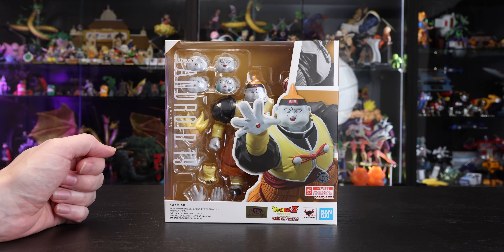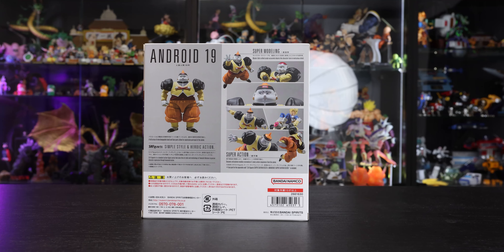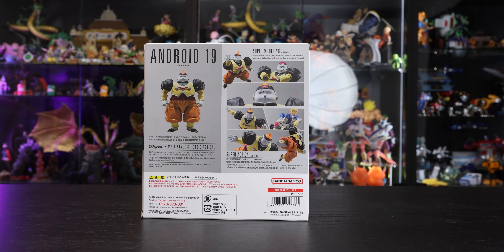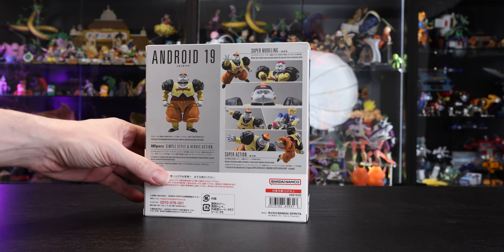As just mentioned, this is a Premium Bandai release, so we do have that logo on the front. On the back of the box there's a nice section of images showcasing the figure as usual, along with the additional part for Vegeta. I do have Vegeta here and we'll take a look at that part towards the end of the video.